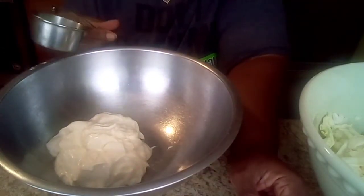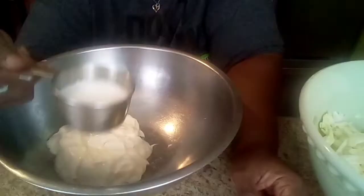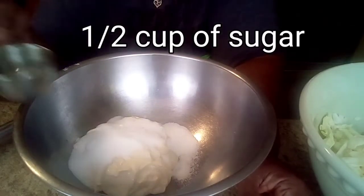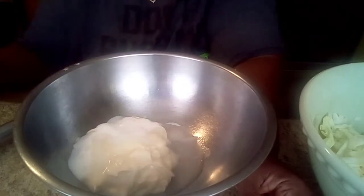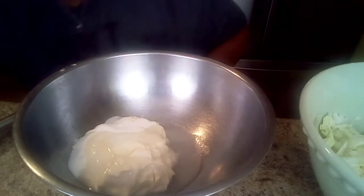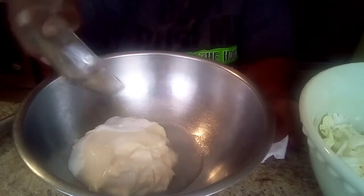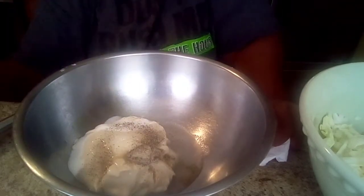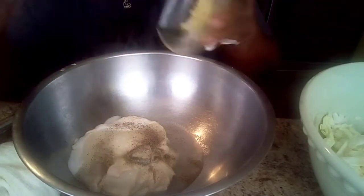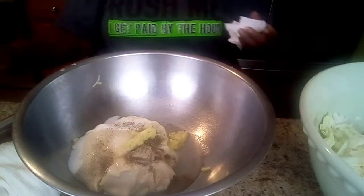This is a third cup of vinegar and a half a cup of sugar. Half a teaspoon of salt and pepper. And a teaspoon of fresh ginger — it smells so good.